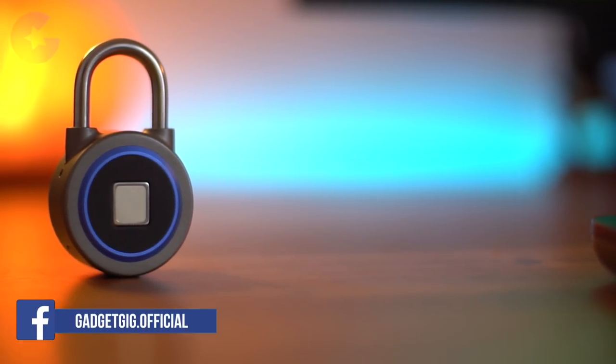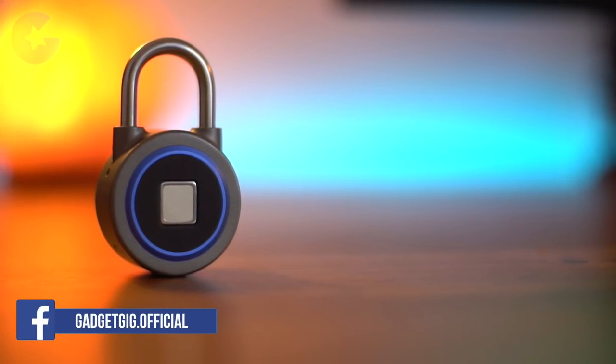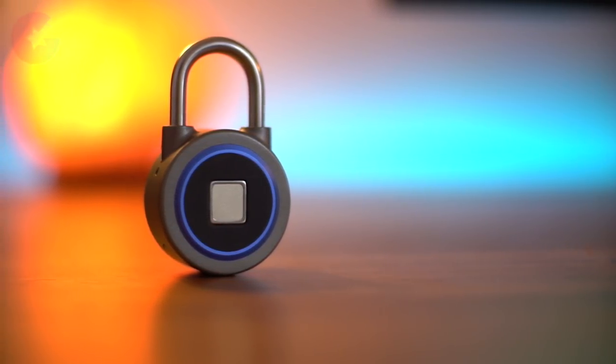So let's look at the lock closely. This is a lock from a brand called Nokilock, and it's a Bluetooth lock which can be unlocked by different methods.